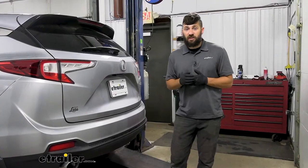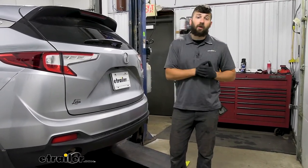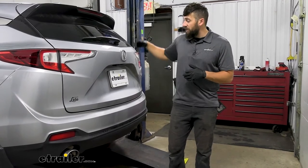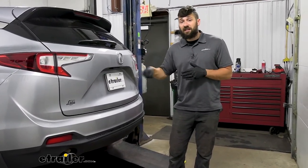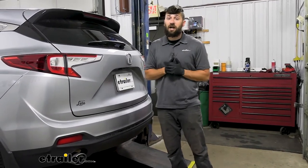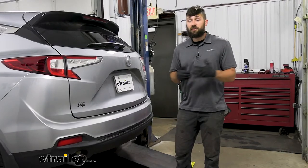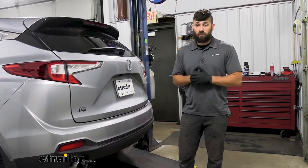The first step for installation is to look underneath the vehicle to see if there's a spare tire in the area behind the bumper. If there is, you need to temporarily remove it. Open the hatch, lift the floor covering, pop up the small plastic tab, and stick a socket down in there to lower the spare tire winch. This particular model doesn't have a spare tire, so we won't be able to show that today, but if you need further assistance, reference your owner's manual — the tools are located inside the vehicle.